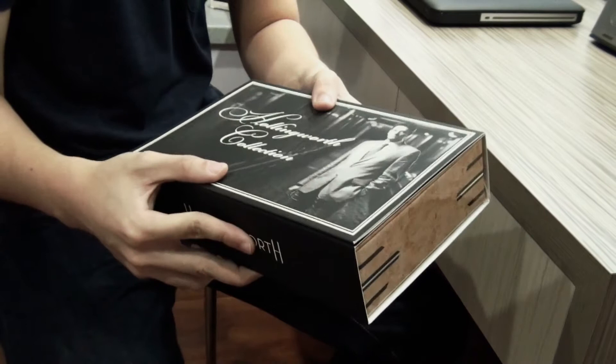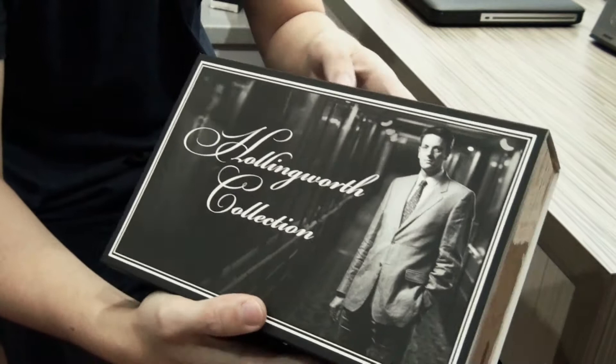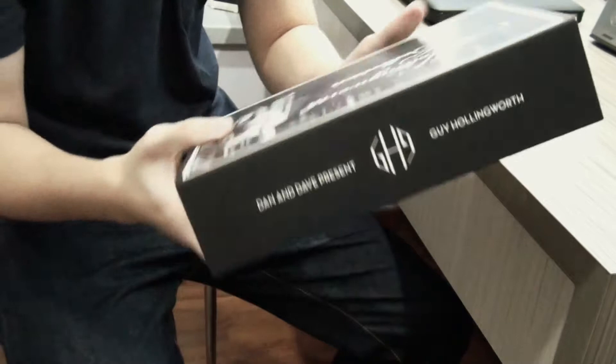Here is a review of the Guy Hollywood Collection, which I have over here. I would say it's the nicest DVD box set ever created. As you can see, the front is very solid paper, which is called Hollywood Collection. And the side is then and there, the Guy Hollywood Project.